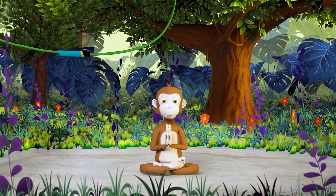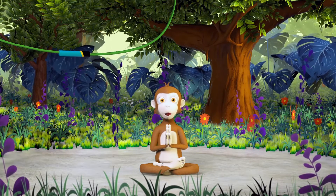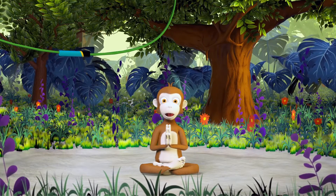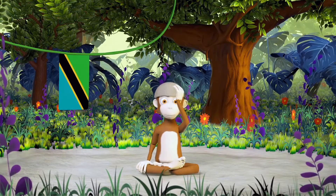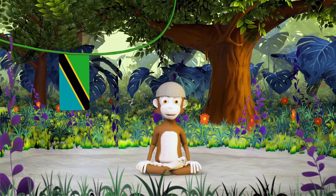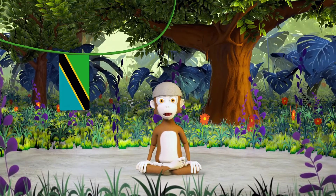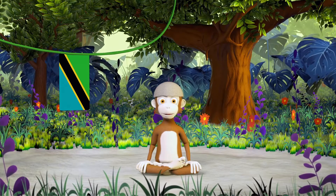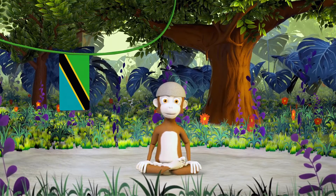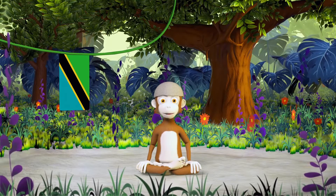Namaste, all you yogis out there in the big world. Now we are ready for adventure — let's see if you can guess where we are going today. You'll find out soon as we begin the next chapter of the quest for the sleepy stretch. Sit down comfortably on your yoga mats, because now it's time for Jungle Yoga with YogiZoo.